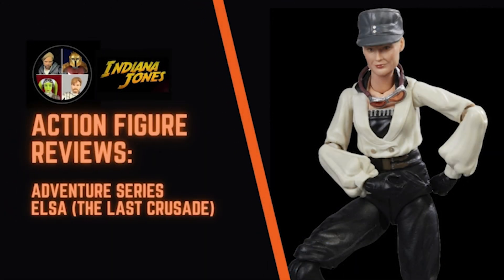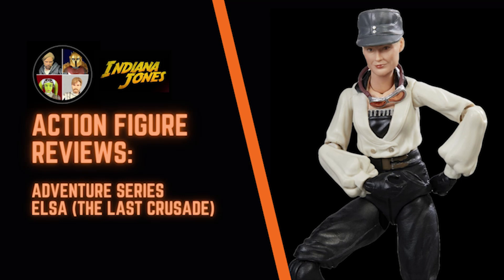Hello there and welcome to the Star Wars Showcase YouTube channel. We've got a non-Star Wars review up here today as we take a look at Elsa Schneider from the Indiana Jones Adventure Series line. Let's get to it.